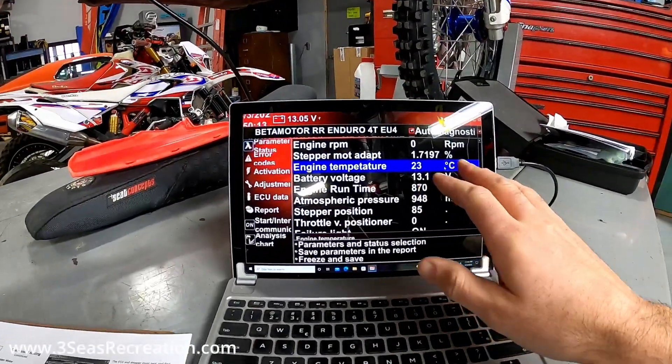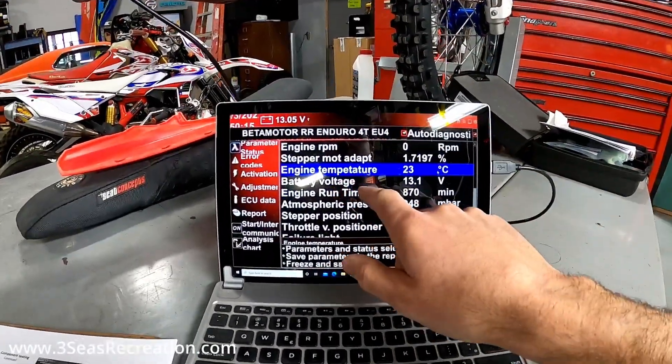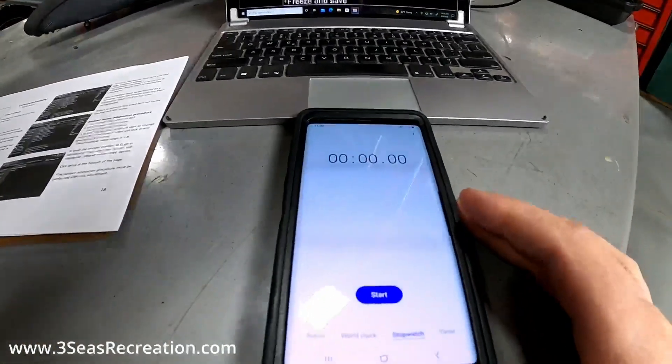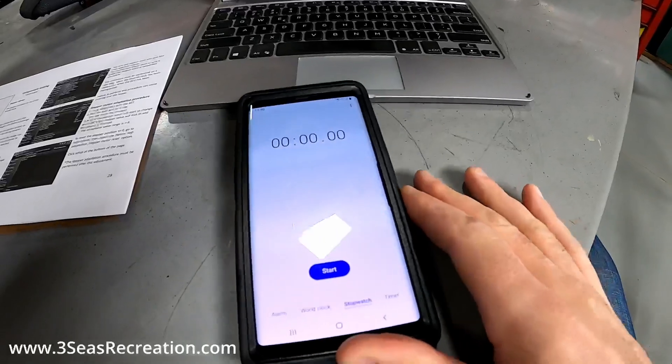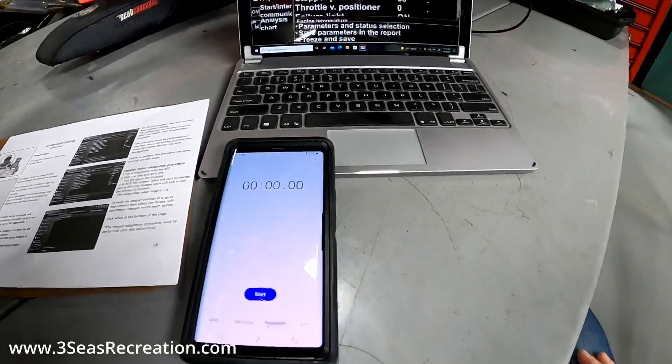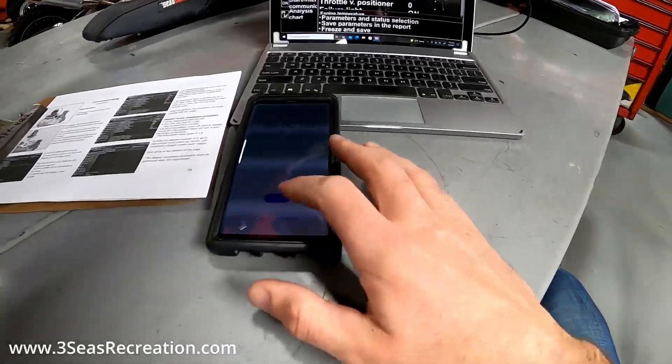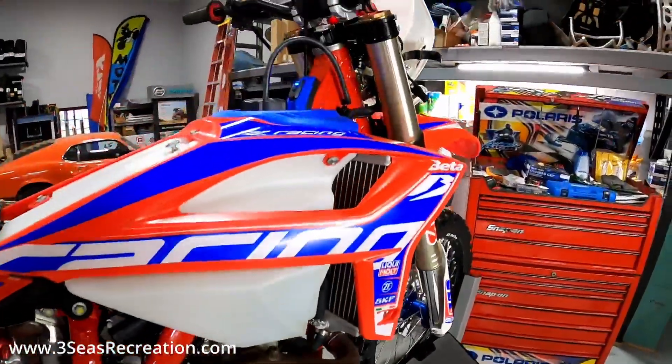Right now engine temp is currently 23 degrees — that's room temperature. Here's my stopwatch so you guys can track the time. It's about 64 degrees inside the shop. We'll now start the stopwatch and start the bike.